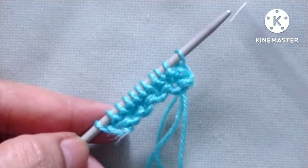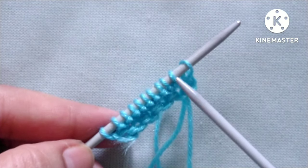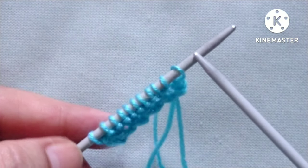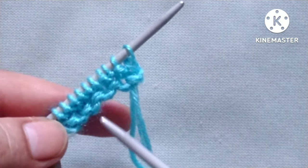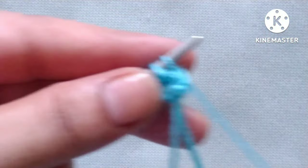Friends, for the demonstration I have cast on 11 stitches on my needle — 10 as a multiple of 2, plus 1 extra stitch. After the cast on stitches I have made two rows as a border, so now our pattern will start.